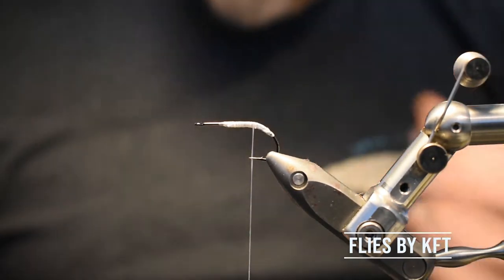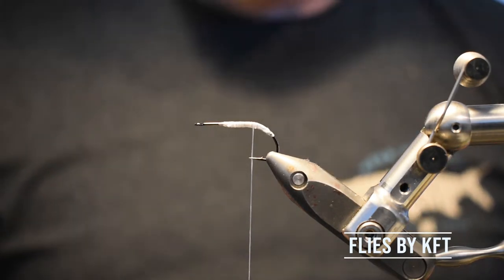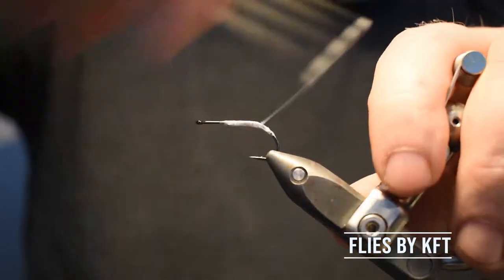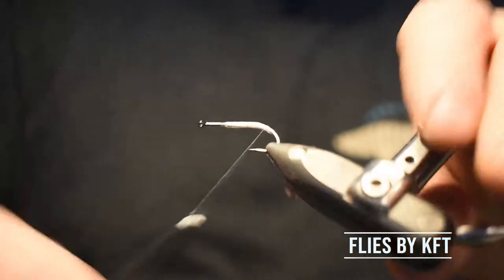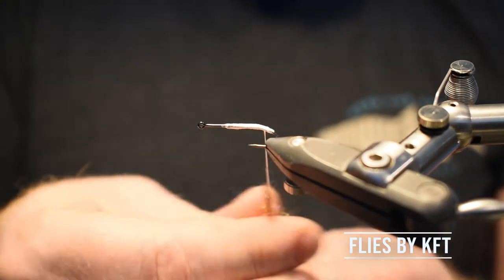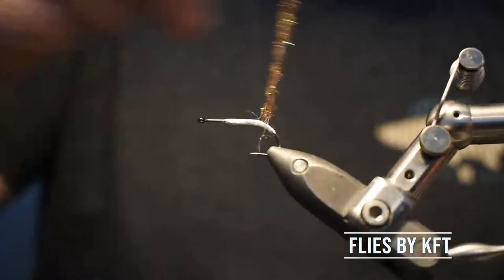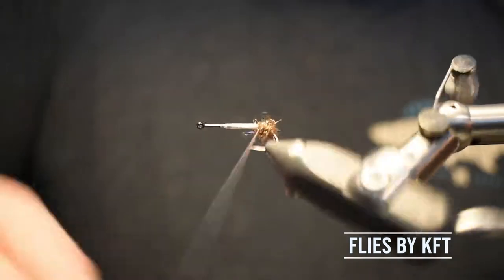Hi guys, in this video I'm going to show you a shrimp pattern that I just came up with this morning. It's going to be a rather quick video because my camera is all messed up and does not allow me to make videos any longer than 10 minutes. I could just cut together many sequences but I don't really know when it cuts off and it's just a lot of work so I'm not doing it.